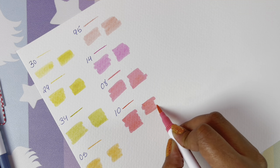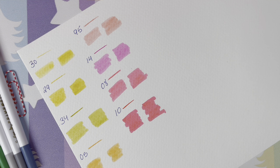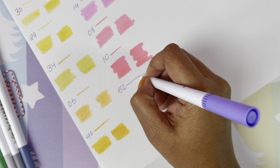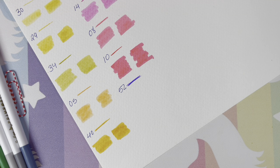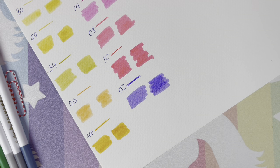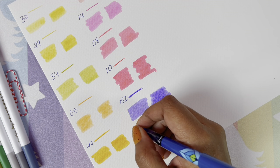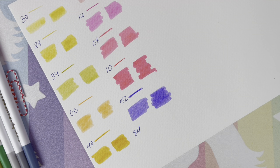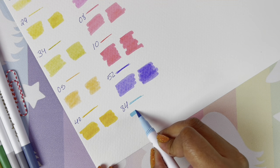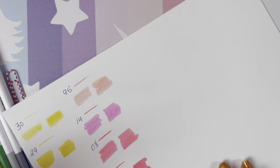This one looks a lot like the previous color — I don't know, we'll see once we add the water. Right now we are getting into our blues — well, this is purple, number 52. The blues and the purples look so much alike to me, so I don't know what's blue and what's purple, but this is definitely purple. This is blue — definitely blue — number 84. And this is number 82.